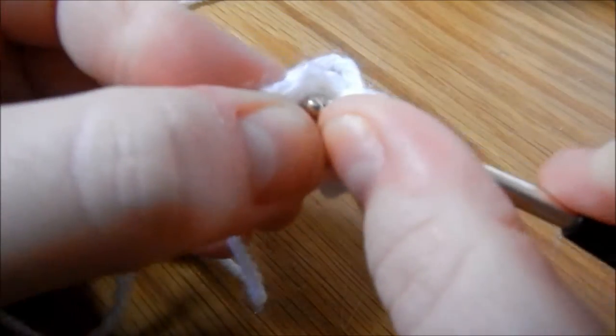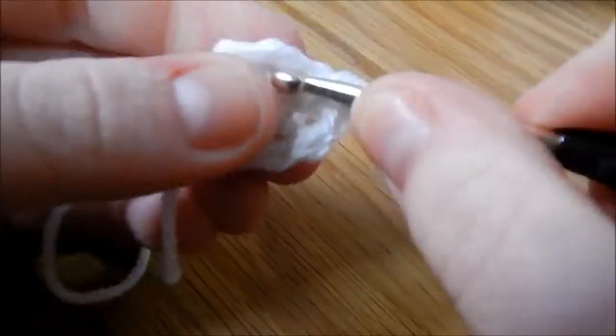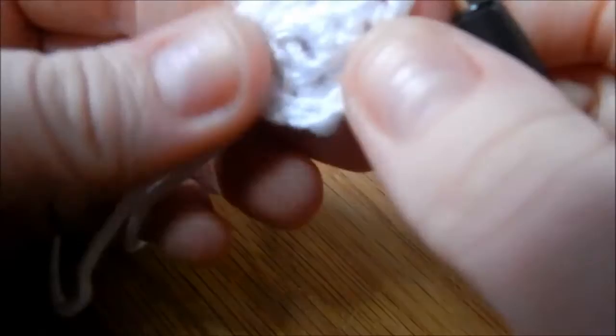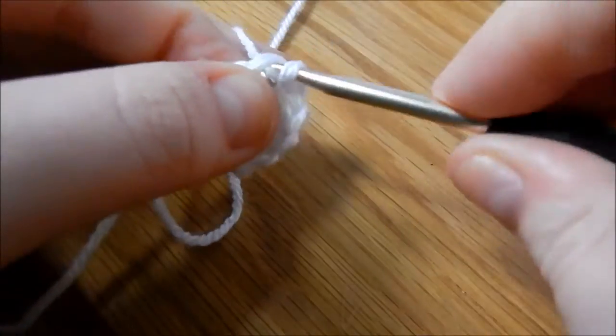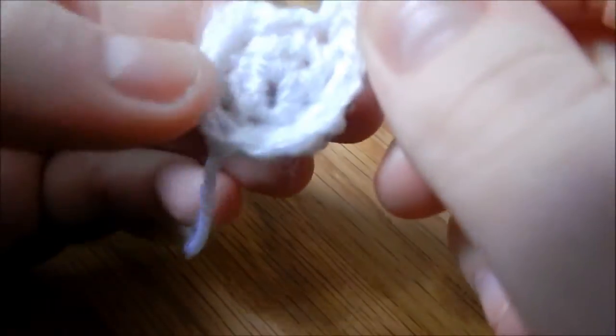In the next round we're doing 2 double crochet into the stitch, then 1 double crochet in each of the next 3 stitches. Then we've got another increase, which is basically 2 stitches in the same stitch, and then we're going to join to our first stitch.